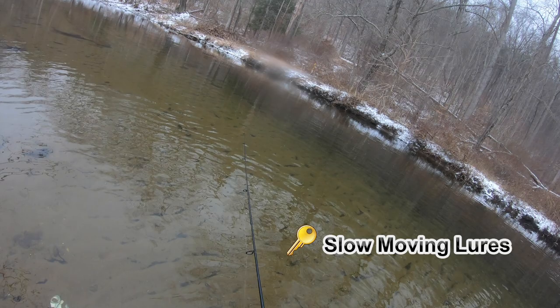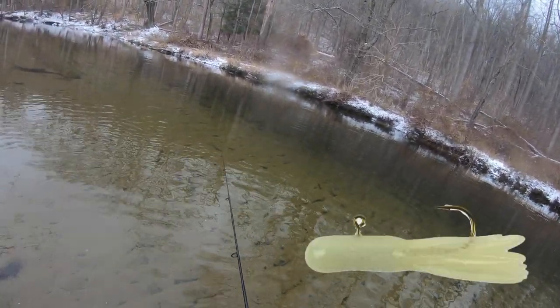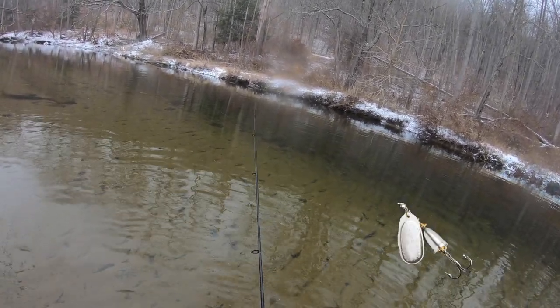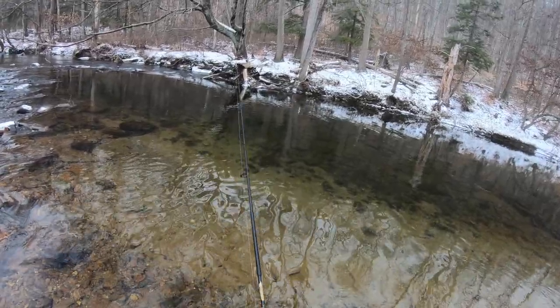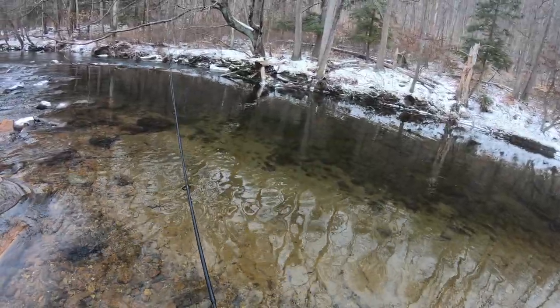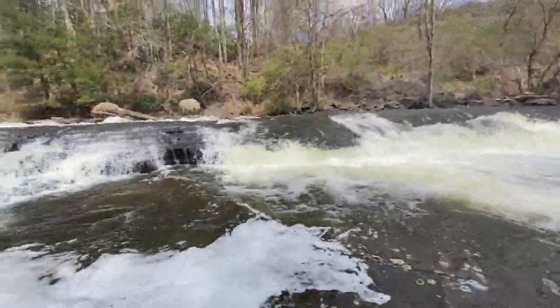Let's get right into this and start fishing. Slow moving presentations are definitely the name of the game. I recommend throwing tube jigs, throwing little spinners you could let sink down to the bottom and work slow, some spoons you could bounce off the bottom. Step one is to figure out where the fish are located — they like the slow moving water, any sort of cover, any deep pockets where there's not too much current moving through.